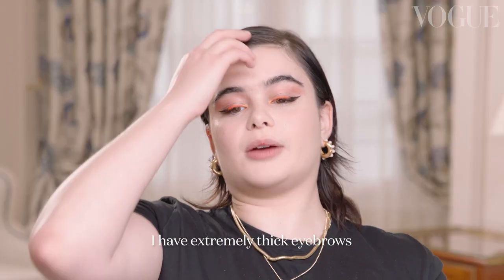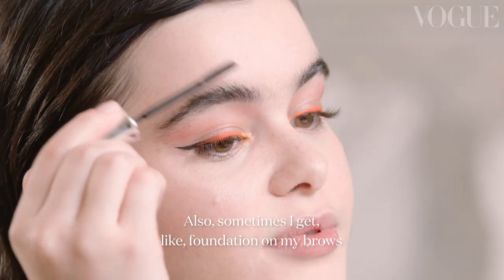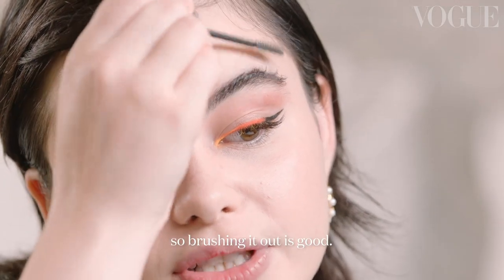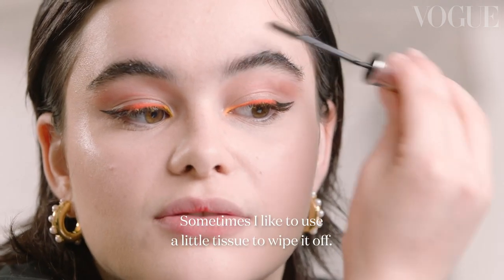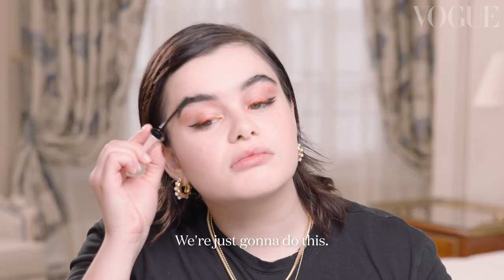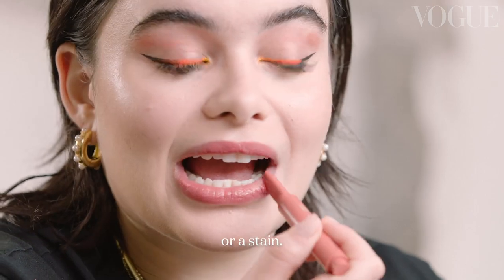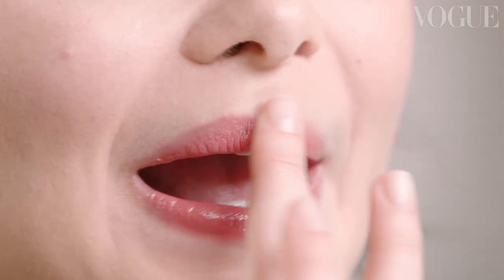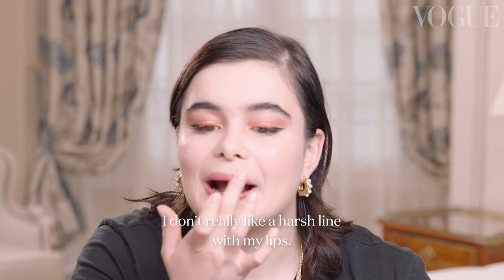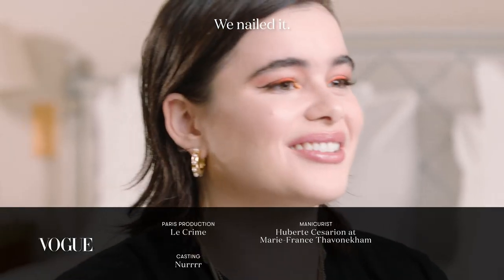I have extremely thick eyebrows, so we're just going to brush them — not going to add anything to my brow. Sometimes I get foundation on my brow, so brushing it out is good; sometimes I use a little tissue to wipe it off. My favorite way to do a lip is to put on a lipstick or stain, then with my fingers kind of diffuse it. I don't really like a harsh line with my lips — it's like a kissed look. Lip gloss. We did it, we nailed it! Thank you guys for helping me.